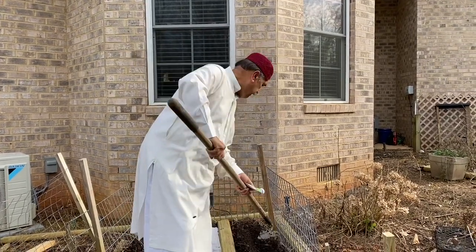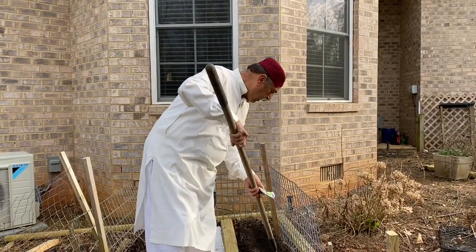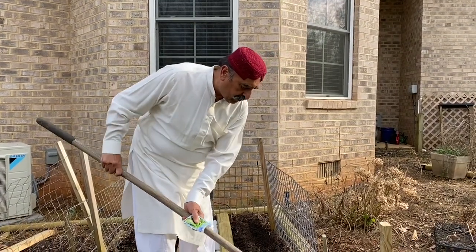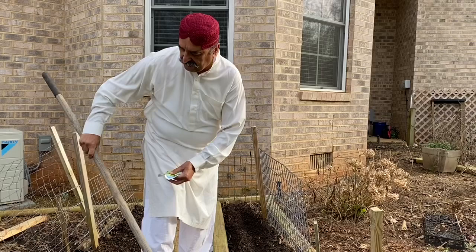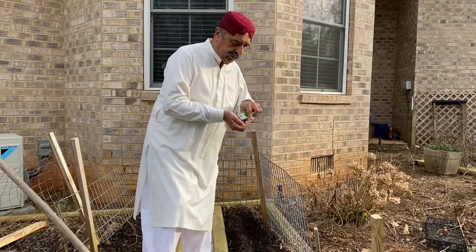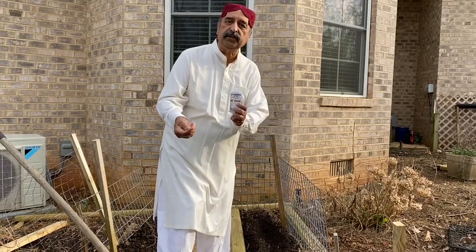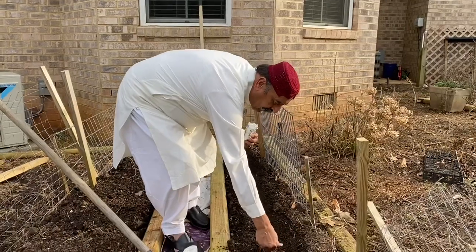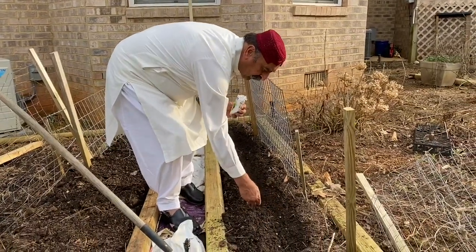First of all, I made this dirt and I made a furrow with this. So I have this furrow made, and then what I put is these seeds — I got them from the store. I put like two seeds here and here, roughly about three to four inches apart.